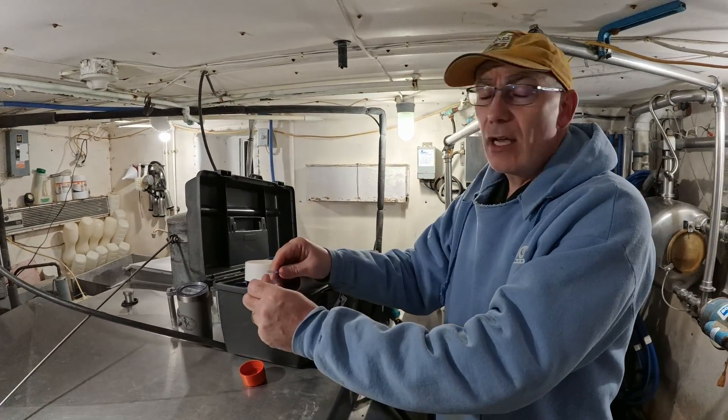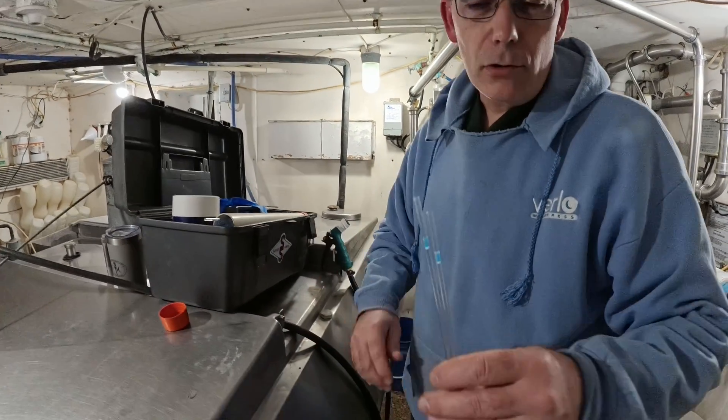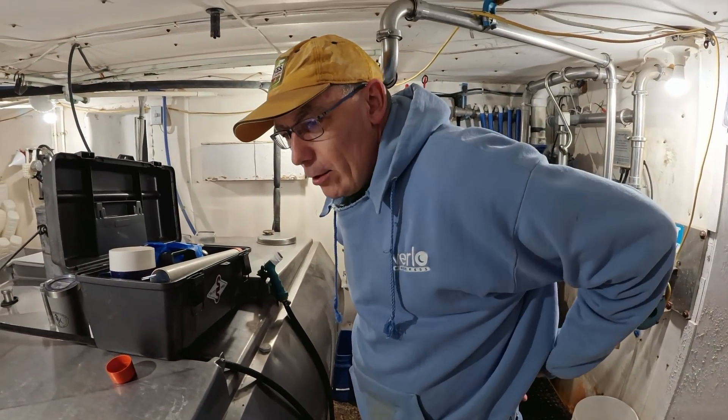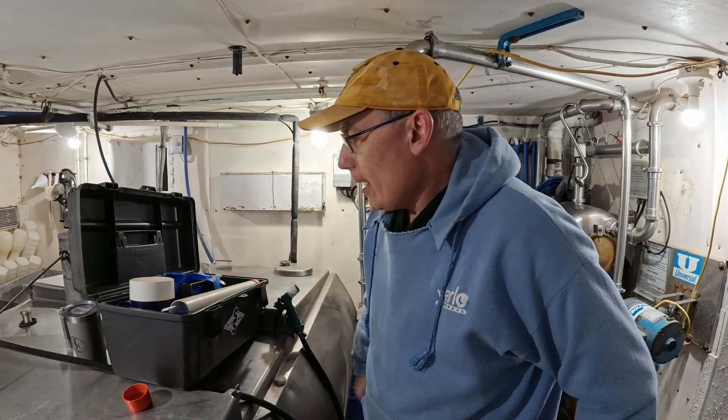We have two cows to breed tonight. These are the sheaths that are going to go over the gun. Because it's cold, I'm going to put them in my back pocket to keep them warm.